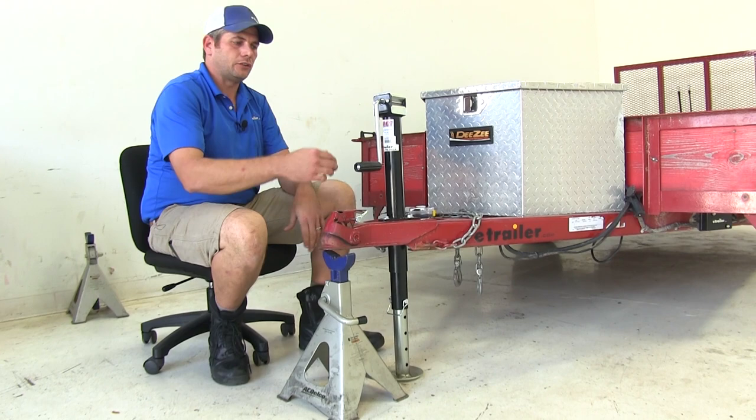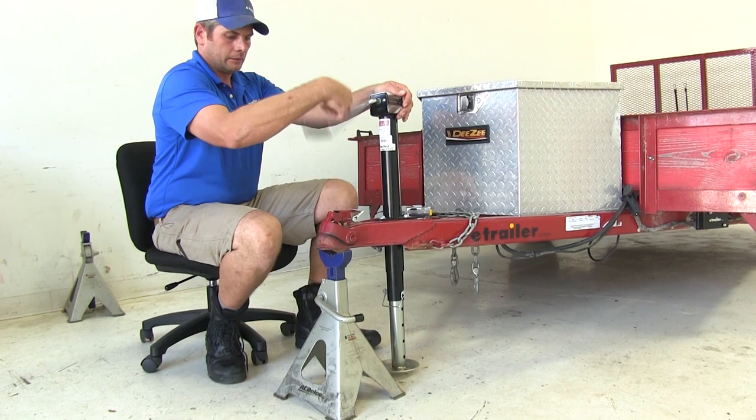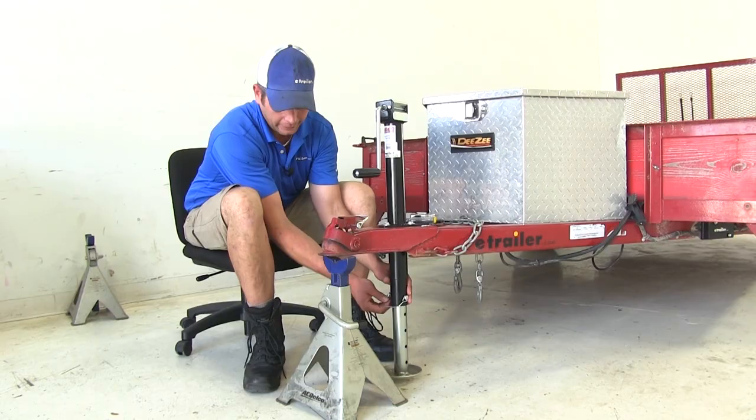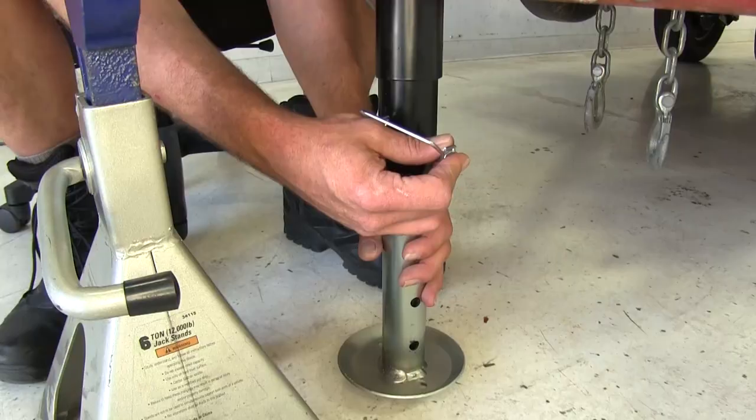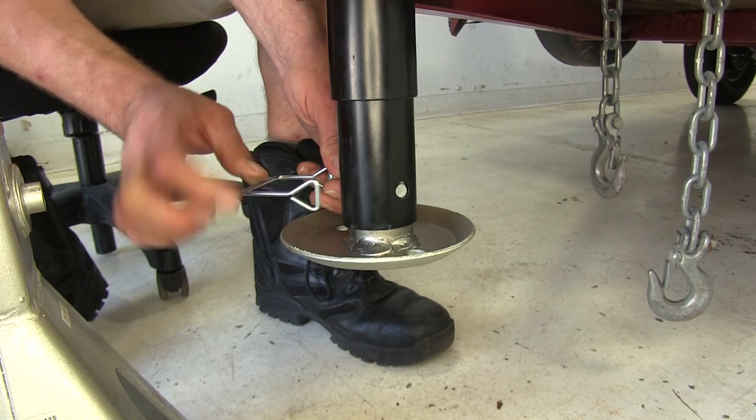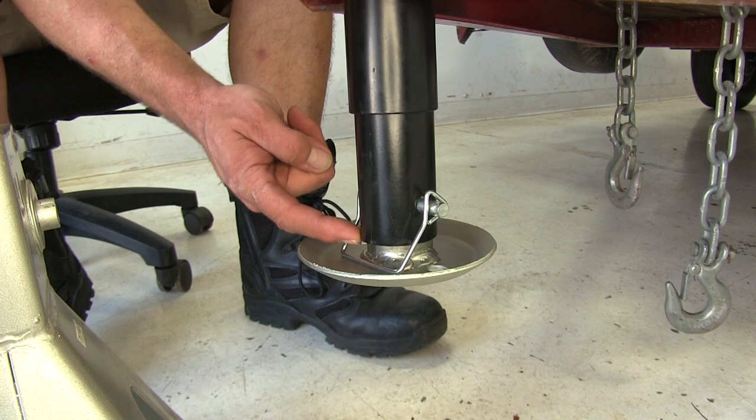We'll just use a jack stand to simulate attaching our trailer to our vehicle. This is where the big benefit comes in: rather than having to fully retract our jack all the way up, we can stop once we have the weight off the plate. We'll pull our pin out and lift our drop leg up into position. Once we have it lined up with the highest setting, you'll see it sits nice and high and doesn't add much to the end of the jack leg, so we won't have to worry about hitting or bumping it.